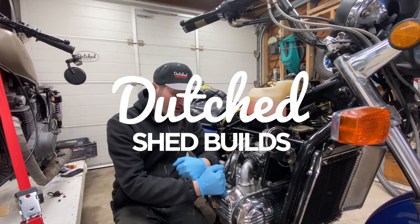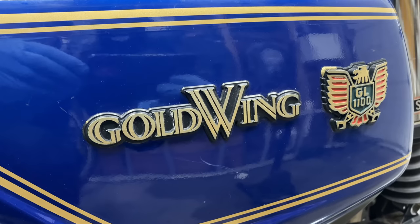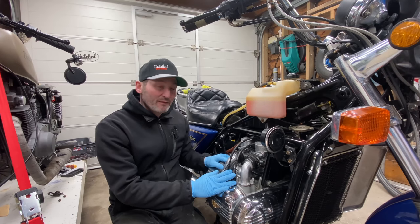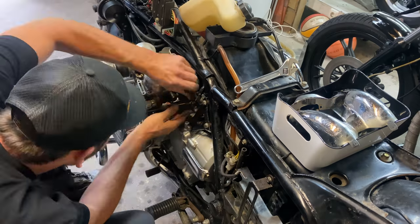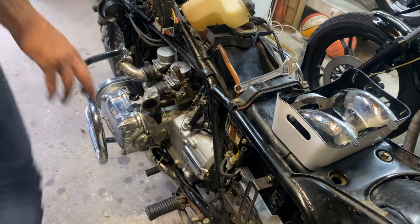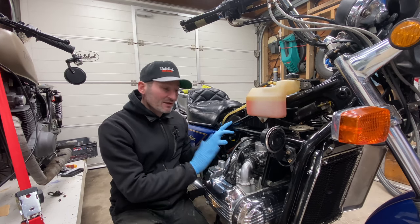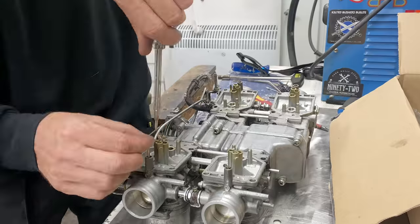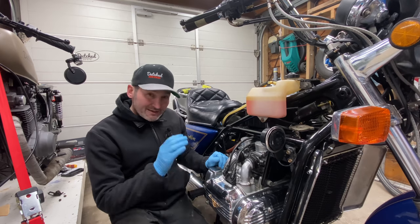Hey, welcome back to the Chair Builds. In this video I'm going to show you how to easily remove the carb of a GL 1100 Honda like this one over here, and the quickest way to do that. I've been taking this carb off as I've been building this bike many times. These carbs are really hard to work on and they can have lots of issues - lots of moving parts, channels and things.